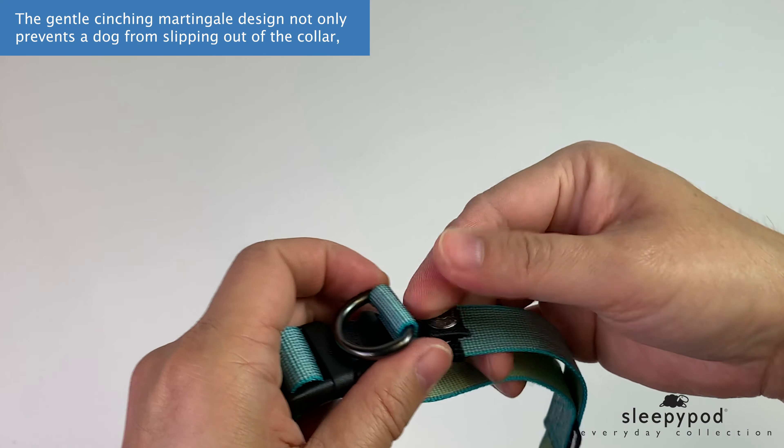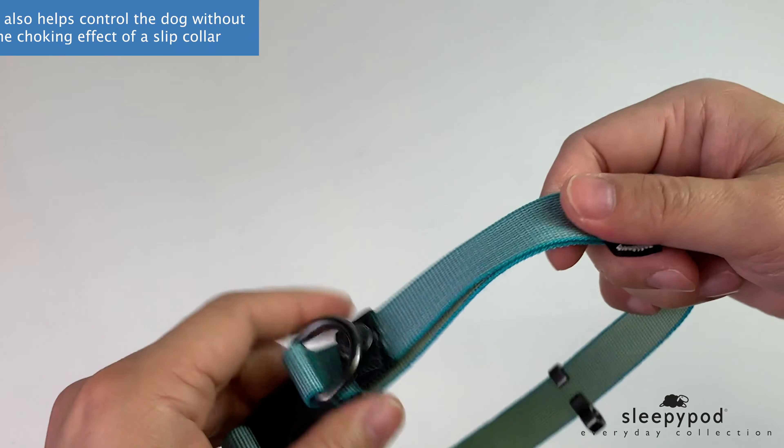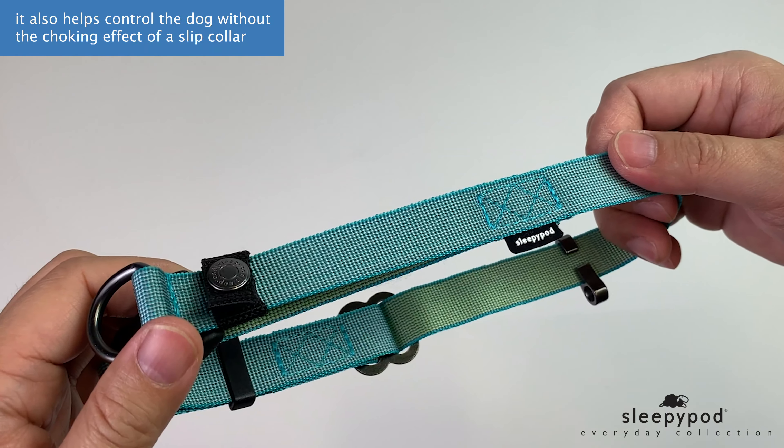The gentle cinching martingale design not only prevents a dog from slipping out of the collar, it also helps control the dog without the choking effect of a slip collar.